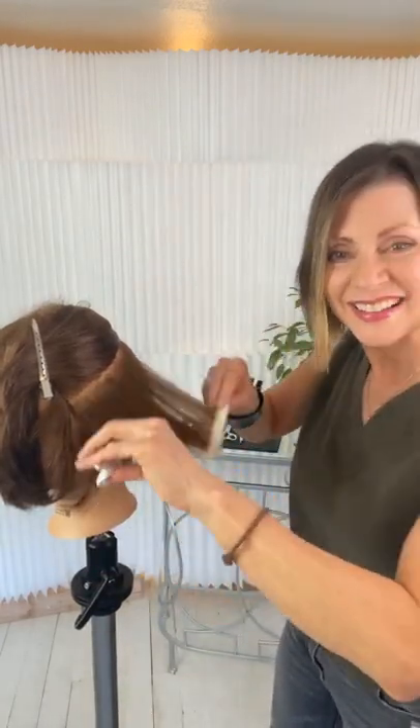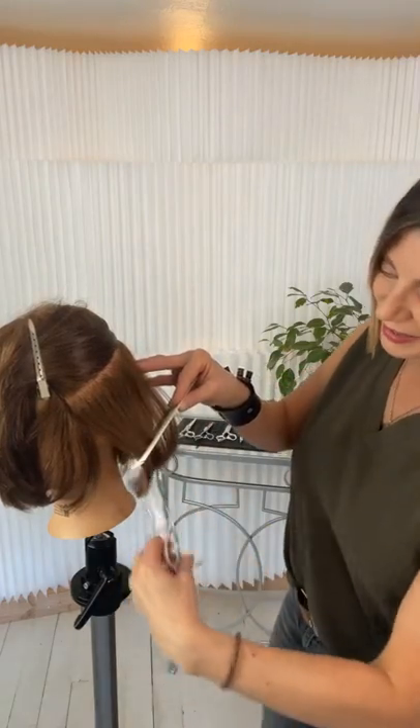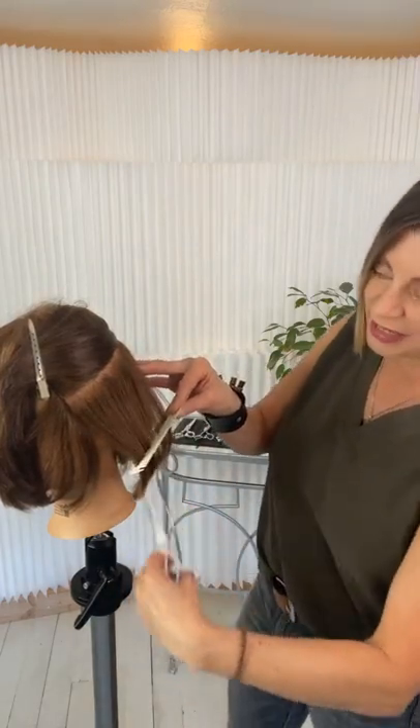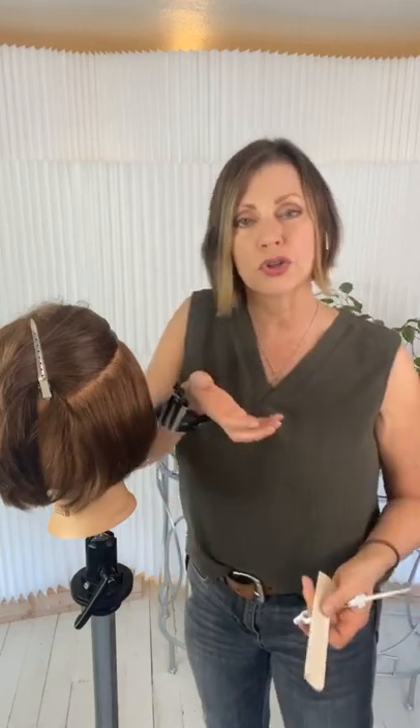Coming in, doing that deep parallel point cutting — keeping my elevation low and keeping the distribution in natural fall. Whenever we over-direct the hair one direction or the other, we get an opposite reaction. For every action there's an equal and opposite reaction.